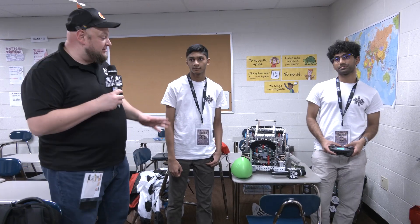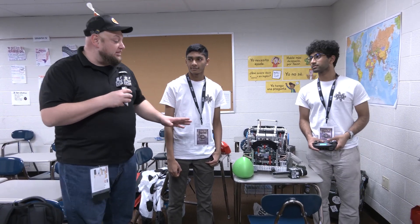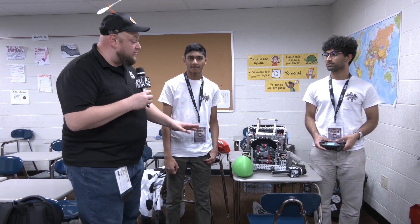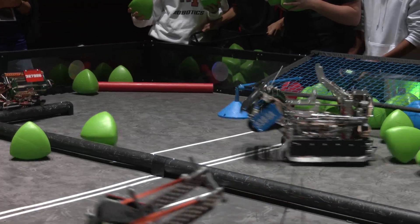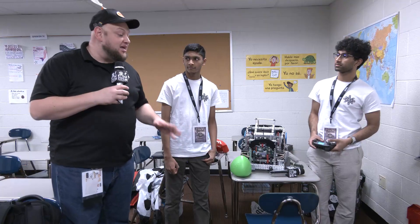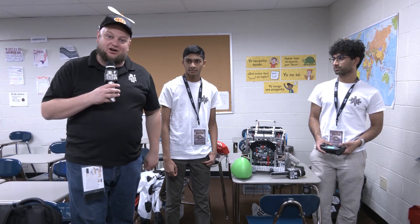Hey everybody, it's Tyler here at Haunted, checking in on team number 3388A Angel coming in from Alberta. I really like this robot overall. We're going to be going through all the different mechanisms. We've got some cool sensors and a really cool path planning program that we're going to be talking about as well. Let's learn more about Angel and what this robot has to bring here at Haunted, coming up here on Pips and Parts.